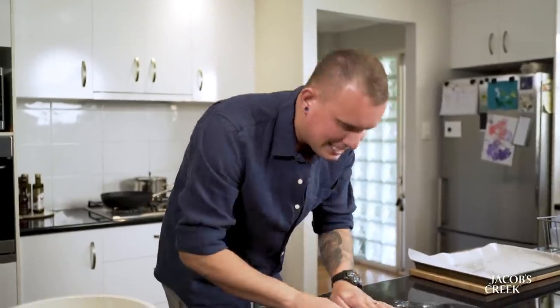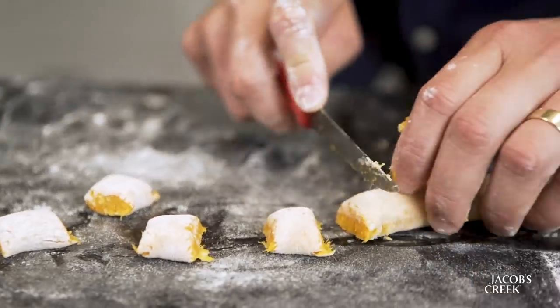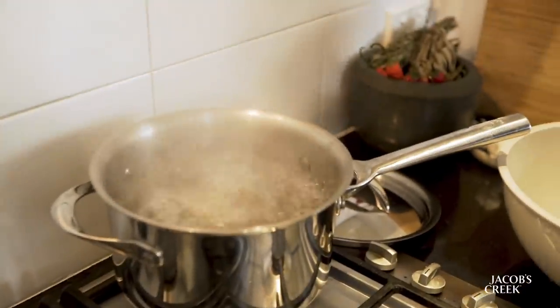It's always a good sign when it's not sticking to the bench. Sharp knife, and we're just gonna go through and cut as evenly as possible. Water's boiling, gnocchi's done, let's get them in.